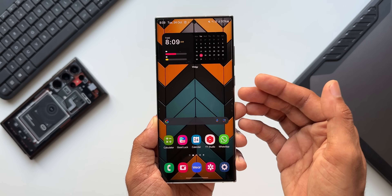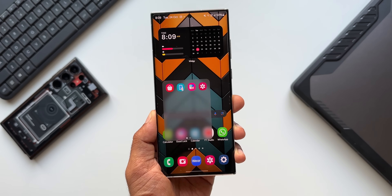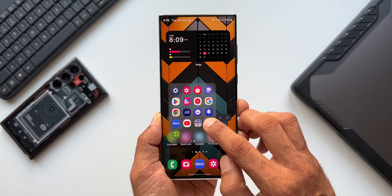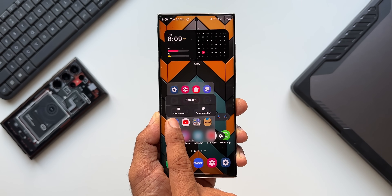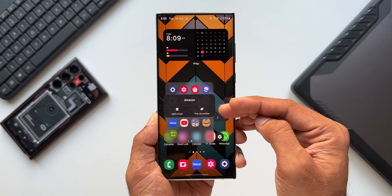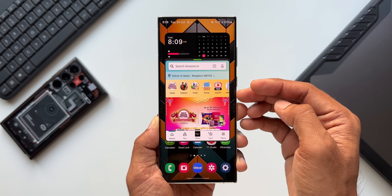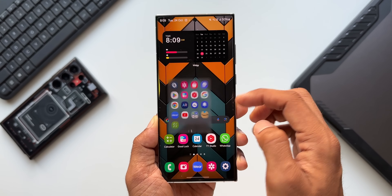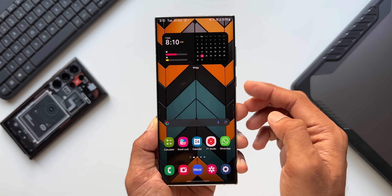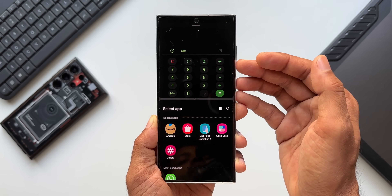Now let me show you the second feature — pop-up view or split screen view directly on the Quick Launcher. Let me open the Quick Launcher again and go to the application page. When I press and hold on an application, you can see we get split screen or pop-up window options right here. Let me tap on pop-up view — the application is opening in pop-up view. Now I'll press and hold on the Calculator and tap split screen — the application is now open in split screen. That is another new feature with this update.